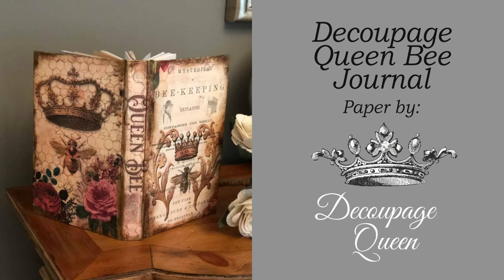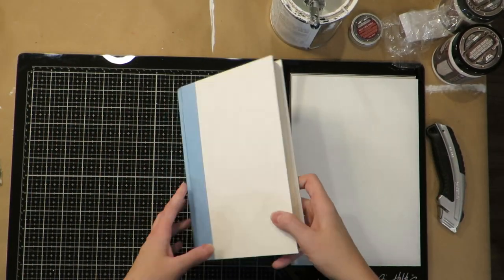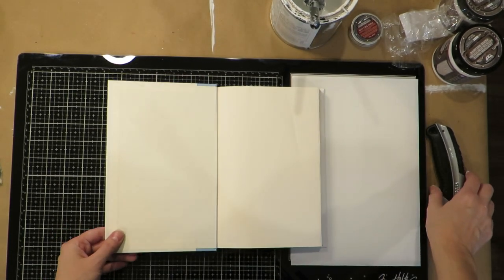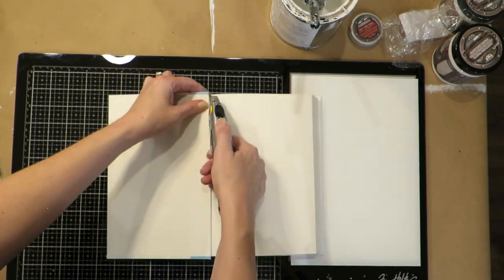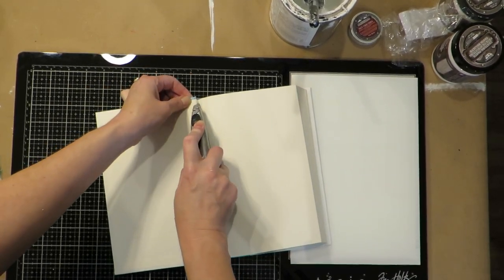Hello, today I'm going to show you how to make this adorable little bee journal using the Decoupage Queen paper and an old book. Let's get started. First you're just going to take an old book — I get mine from the thrift store like Goodwill or Salvation Army, or you can ask your friends if they have something. I'm using a really sharp box cutter.